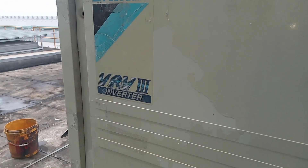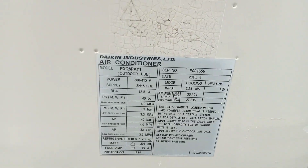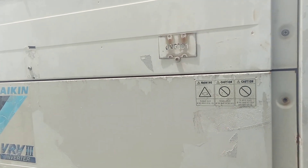This system is a Daikin VRV3. The model number is RSQ8PAY1. Now we go and check what the problem is with this system.